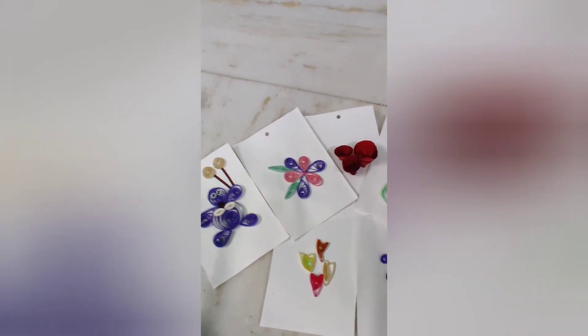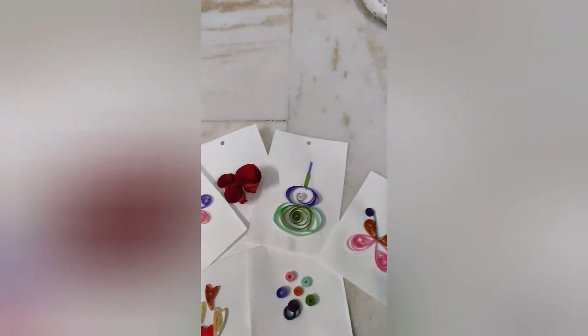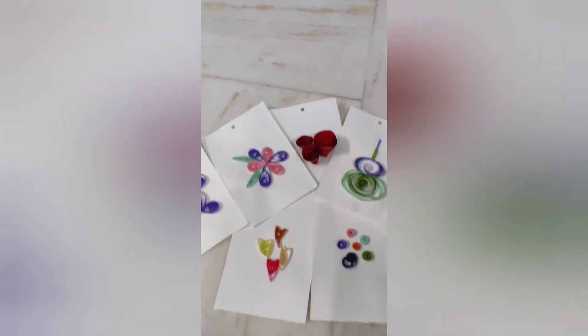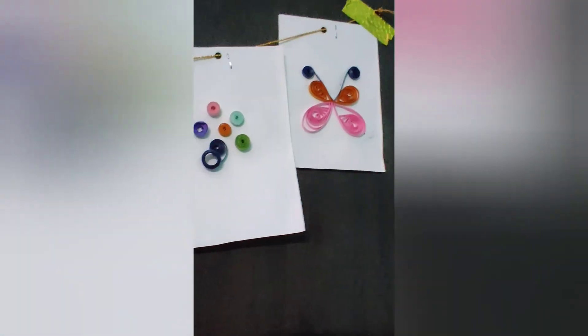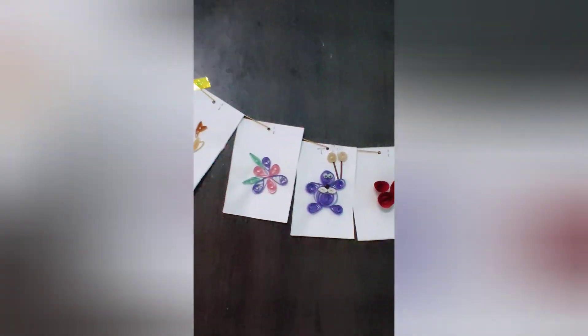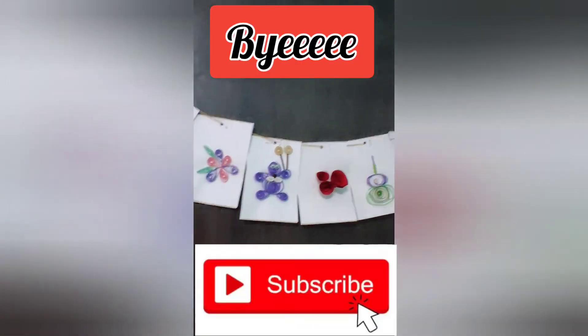As I told you, I'll tie them with a ribbon or a rope — let's tie them with a rope right now. My hanging is ready! You can use it as birthday decoration, room decoration, or anything else you would like to. Please give a like to this video and subscribe to my channel.